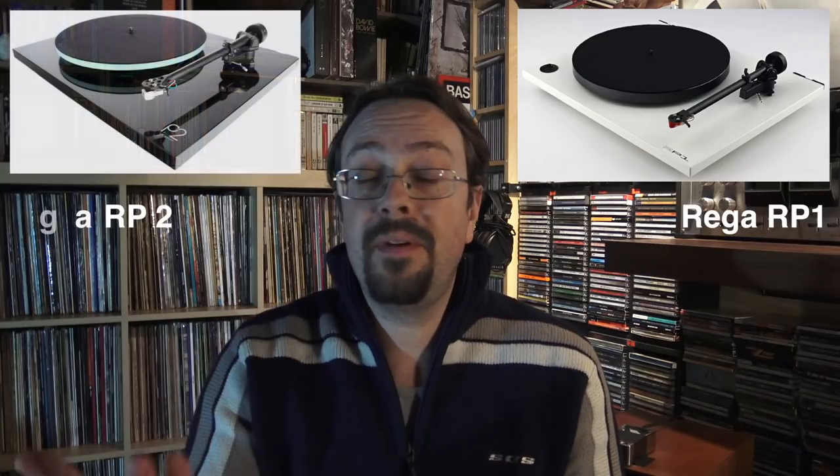I will put some links and descriptions in the video description below. In my second choice — which more or less goes at the same level as my first choice — is Rega, an excellent and historical company that has made turntables since at least the seventies. The Rega RP1 or RP2 — which is a little more expensive than the budget we discussed — are excellent models offering everything we've just discussed, and go around $300, 300 Euro, or 300 pounds. Or, as I've already said, an excellent solution is to go to the used market and buy these or better models for a much cheaper price.